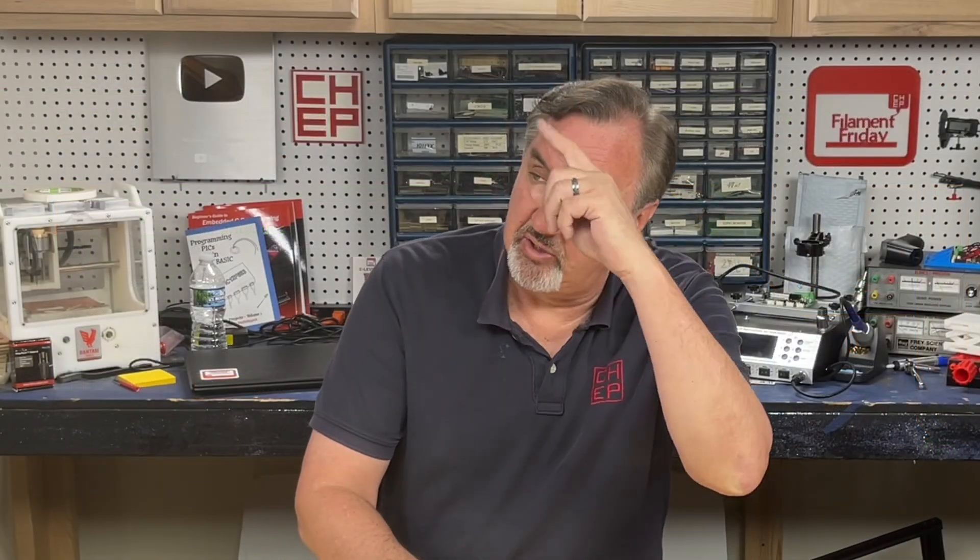If you like what I'm doing here, maybe check out some of the videos popping up. If you want to help support the channel, Patreon is one way or a membership at Thangs.com. And if nothing else, click on the logo and subscribe. I'll see you next time right here at Chuck Hellebuck's Electronic Products and Filament Friday.